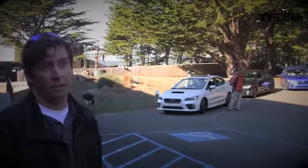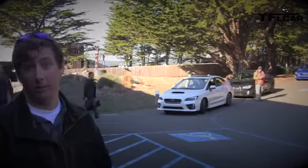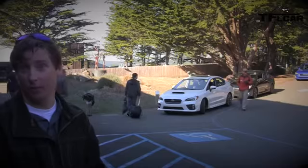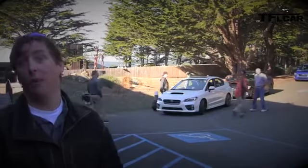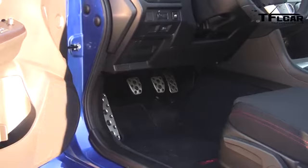There are a lot of additions to the interior, both in terms of features and fit and finish quality. We've got our new Harman Kardon audio, which is a big deal for our audio enthusiasts — we haven't had a premium audio system before. We also brought in some higher-end models with a power driver's seat, another new feature.